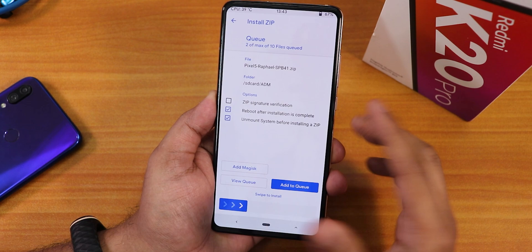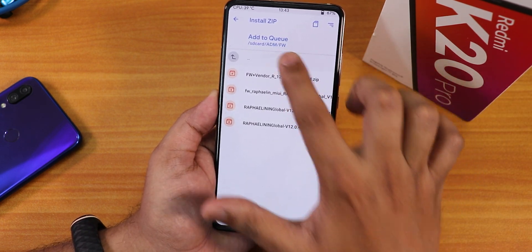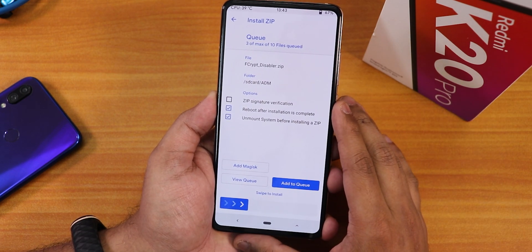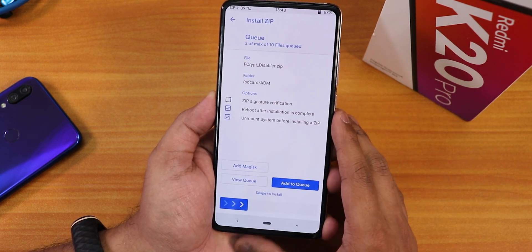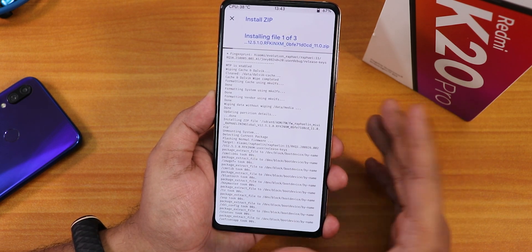Add the firmware to queue, then select the Pixel 5 ROM zip file — the actual ported ROM which includes GApps. Add that to queue, then select fcryptfs_enable to keep storage decrypted. The developer recommends going with the decrypted method. Then swipe to install and wait for the process to complete.